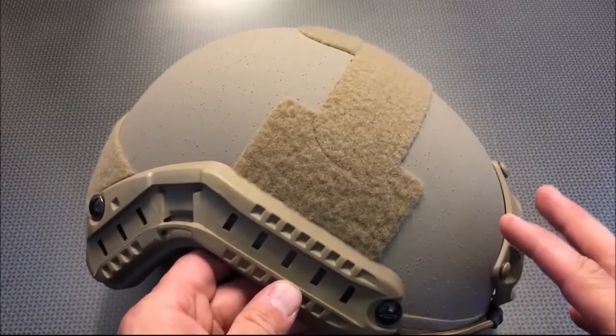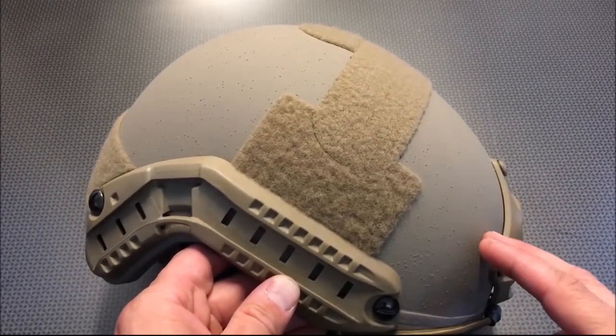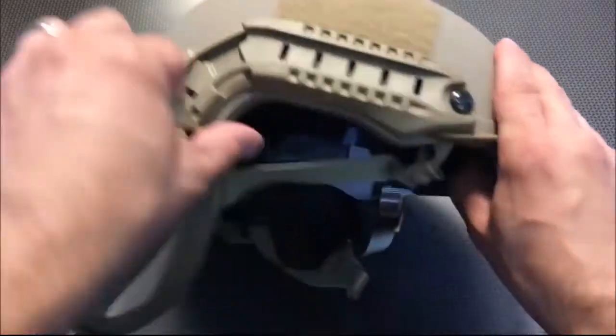So the shell weights go as follows: the medium is 1.64 pounds, the large is 1.88 pounds, and the extra large is 2.01 pounds.